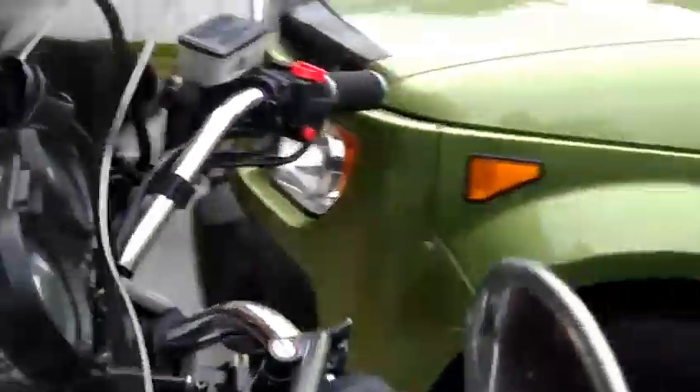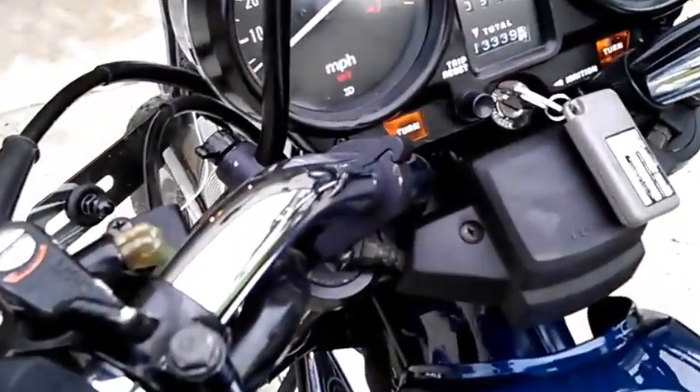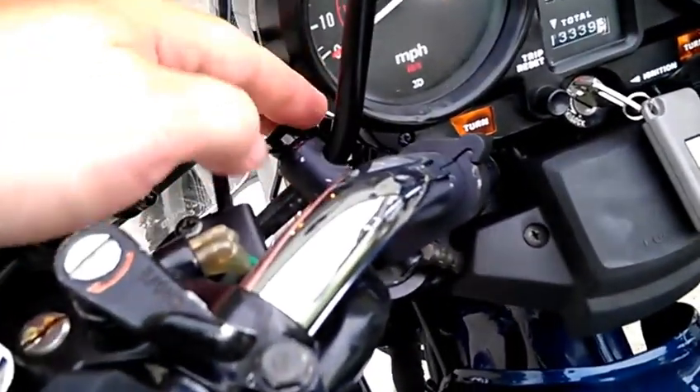And then over here on the other side, there are posts that attach to the back of the windshield, and then some brackets that go on the handlebars. There are thumb screws right here that are holding it on.